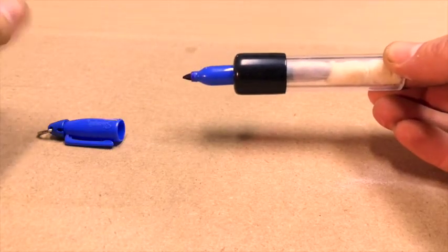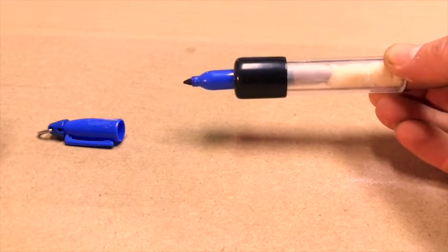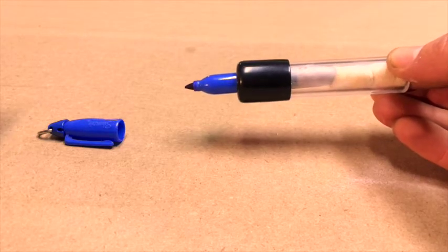That's it, it's super simple. I use it all the time for marking out parts. If I'm cutting a bunch of parts, I'll run this first, label all the parts, and then cut them out. That way you're not sitting there trying to figure out what part is what.